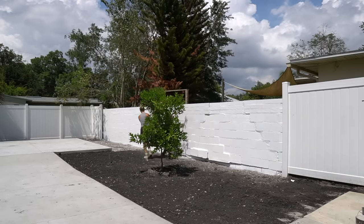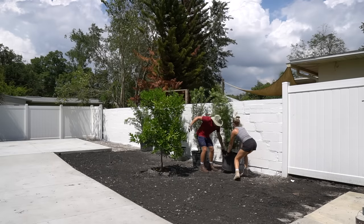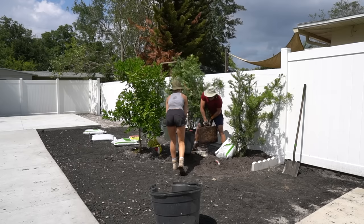We added tons of new landscaping and sod and did everything we could to get this area prepped while our Tuff Shed was going through engineering, permitting, and prefabrication.